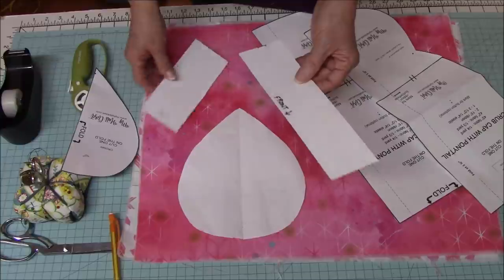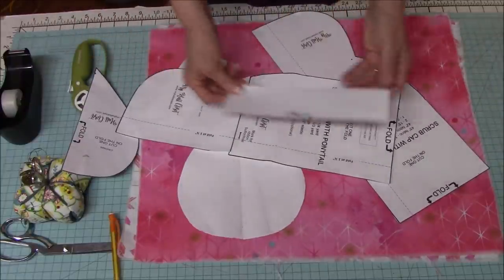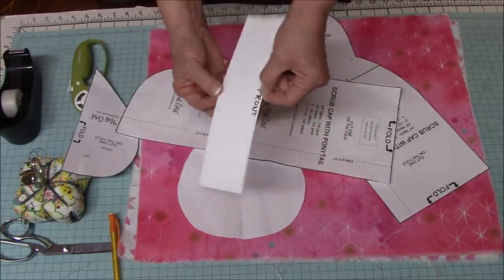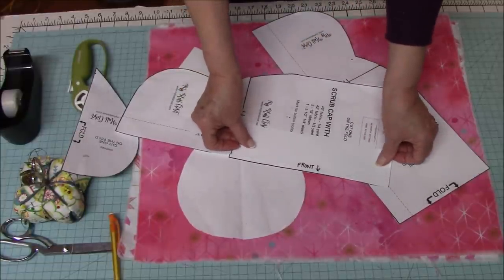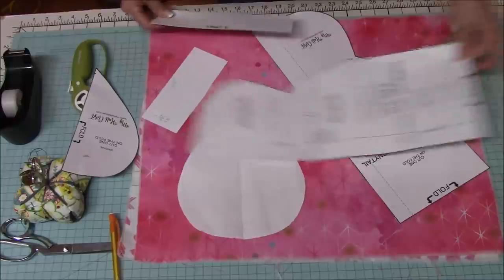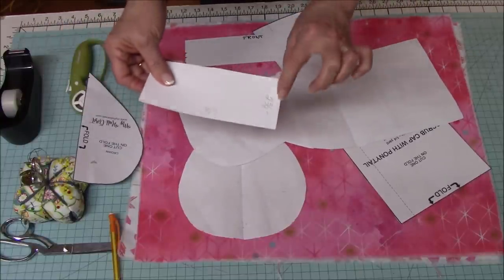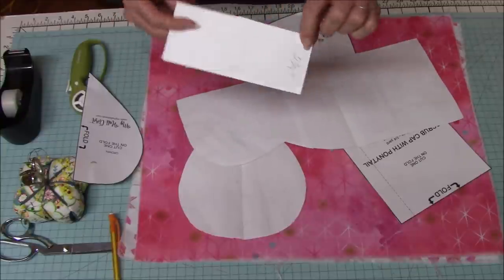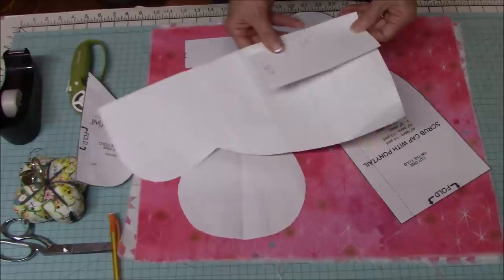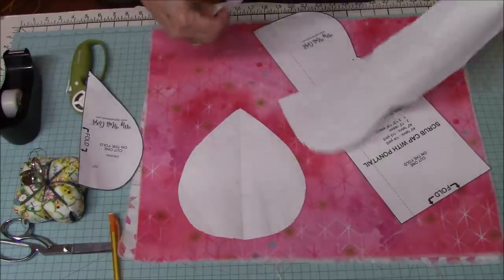I also made a couple of cheater pieces. This is my cheater for the buttonholes — I took a piece of cardstock and marked my buttonholes, making sure I marked the front on both sides. And I have another piece of cardstock cut six and a half by two and three-fourths for the button placement — so after the cap is seamed together, that's where your button would go.